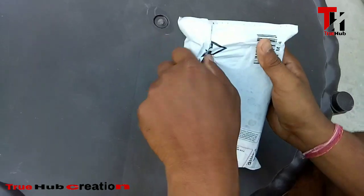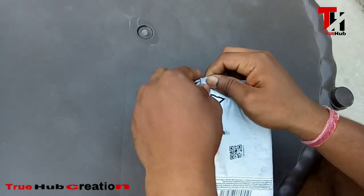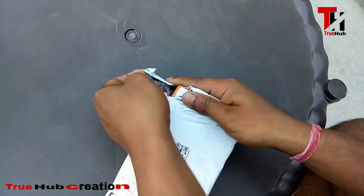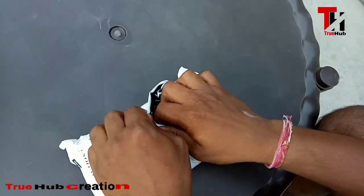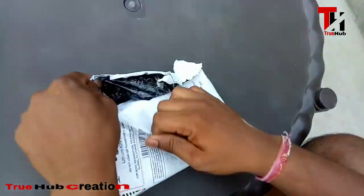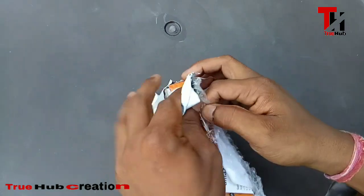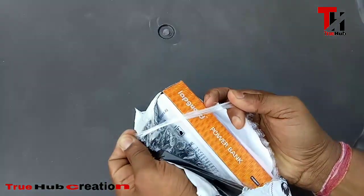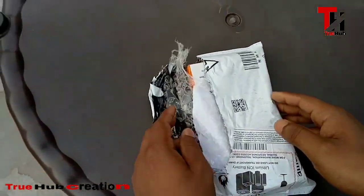This is from Amazon. It seemed like it would come on Sunday, but the delivery boy gave it to me today, so I thought I would share it with you.